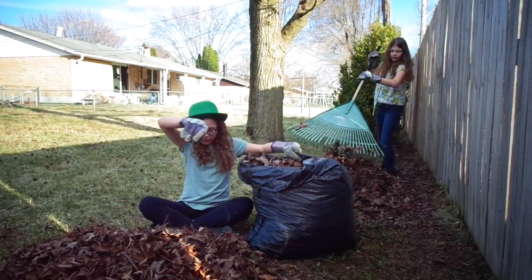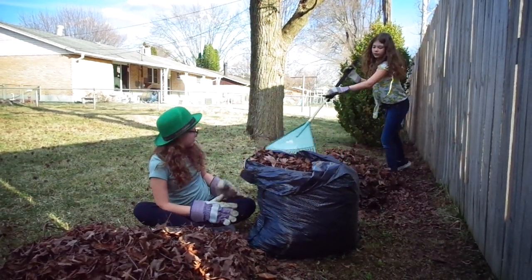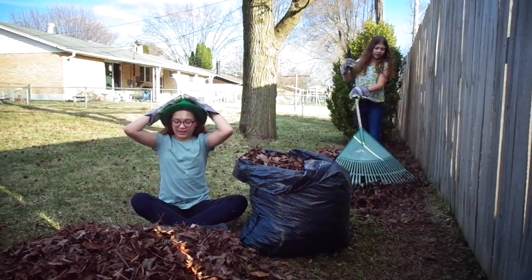Look at how these leaves are right here! It's a lot of leaves! I'm doing my hands!